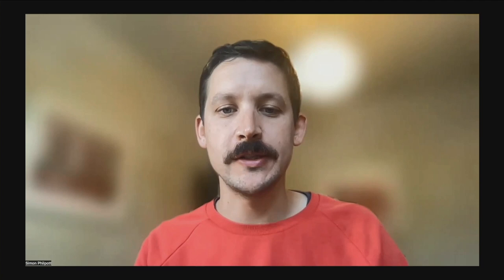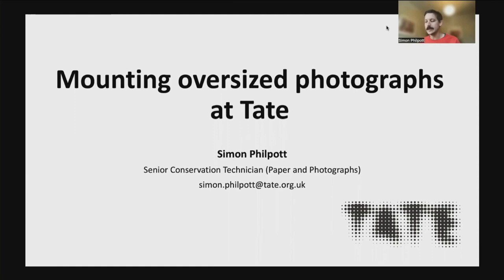My name is Simon Philpott, and I am a senior conservation technician working in paper and photography conservation at Tate. Today, I am going to briefly talk to you about a technique that we have developed over the past five years for mounting oversize photographs at Tate.